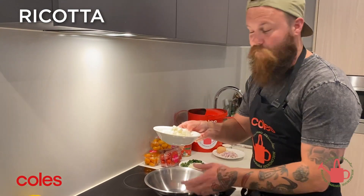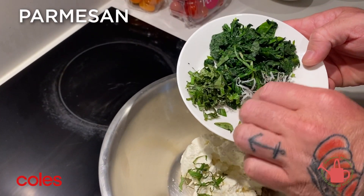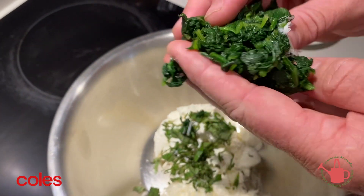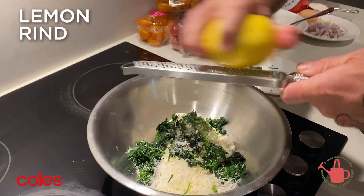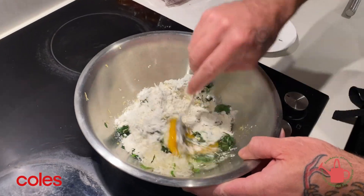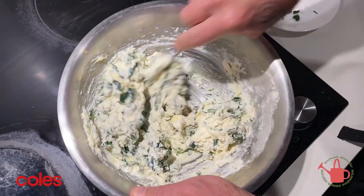For the dumplings, first ricotta — 400 grams of ricotta — and it goes beautiful. A third of a cup of parmesan, about three to four basil leaves finely chopped, spinach that I quickly wilted and squeezed all the water out of. Put that in, a little bit of pepper, salt, get some lemon rind in there — beautiful. A third of a cup of flour, one egg, and then mix that all together, just fold it all around.